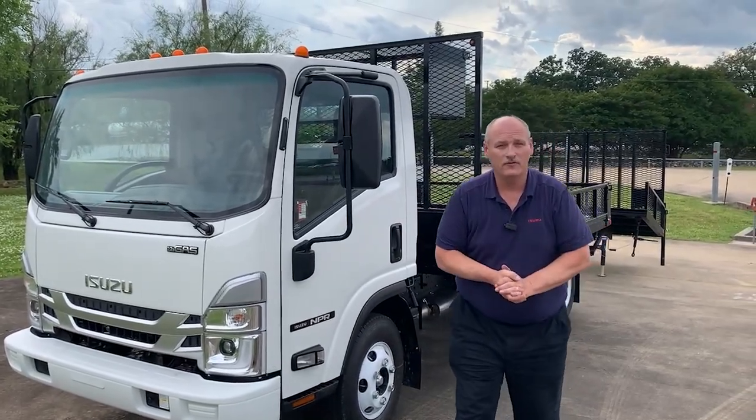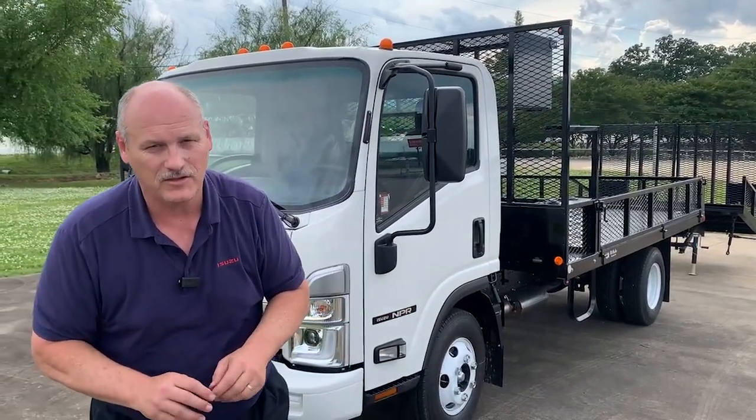This is Mike Olden. You can reach me at 423-618-3323. Shoot me an email at molden@lee-smith.com.